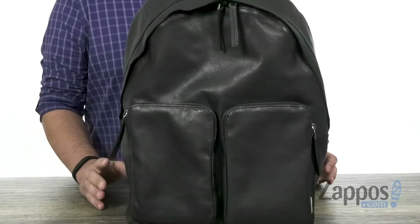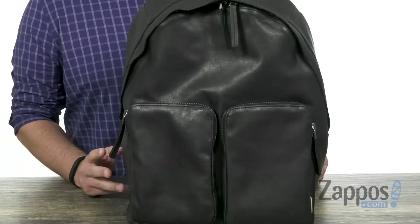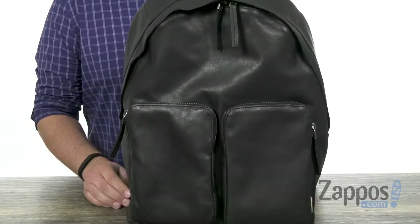Hey everyone, I'm Richard from Zappos.com and this is the Casper Backpack from ECCO. This guy is going to allow you to carry around all your gear and look your best at all times.